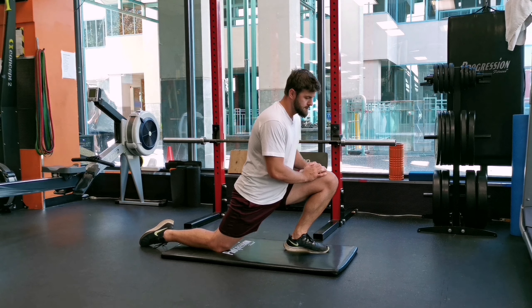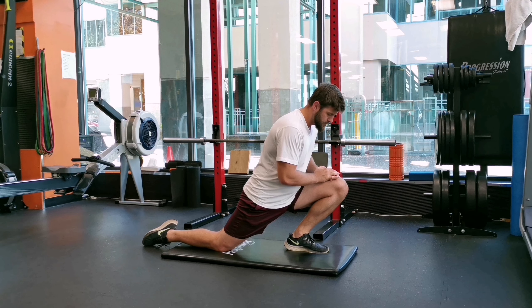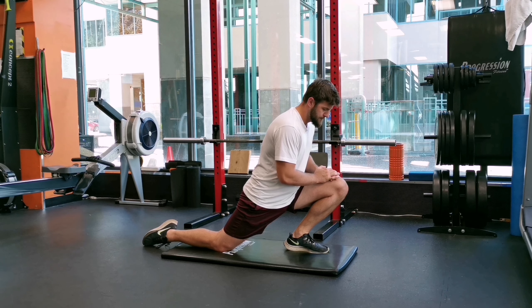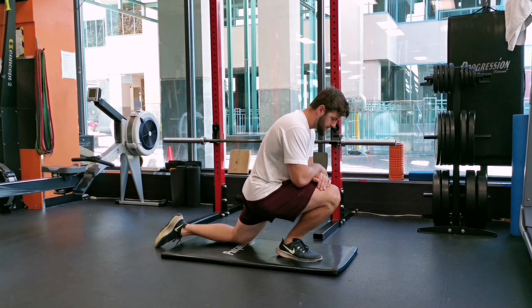You want to feel a stretch in your calf and soleus muscles and slight tension in your ankle. Hold this for about 10 seconds and then repeat. This will increase your dorsiflexion and allow you to squat lower.